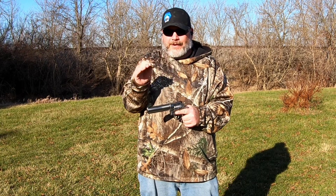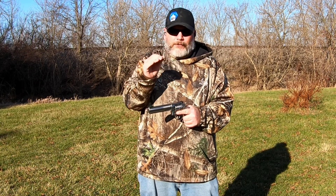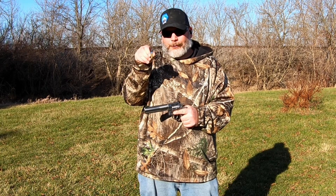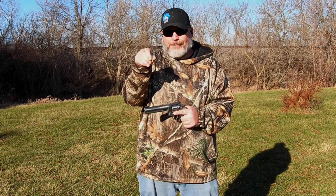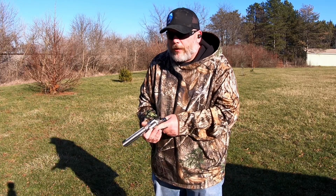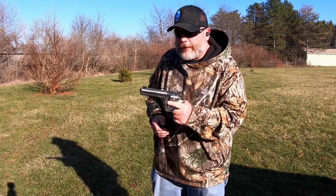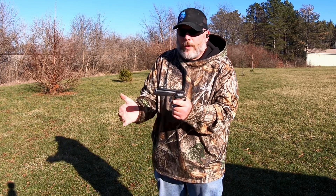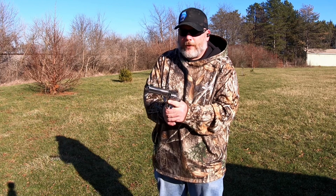We've still got 40 Smith and Wesson and 45 ACP to do, but today let's get started with 38 Special and see how they do. With 38 Special this one is probably going to be a long-winded video because we made up 50 rounds and I want to shoot up all 50 rounds. Most of this I'm just going to pick a target and shoot kind of quick on it.